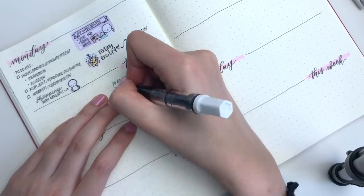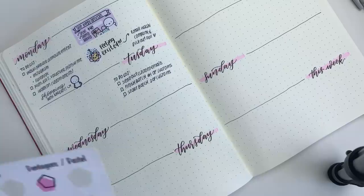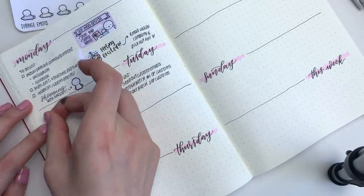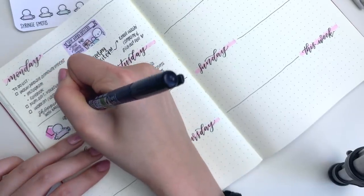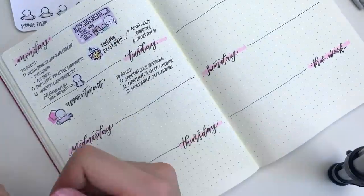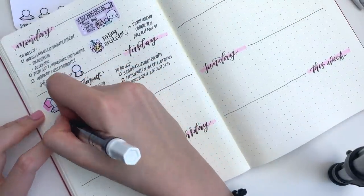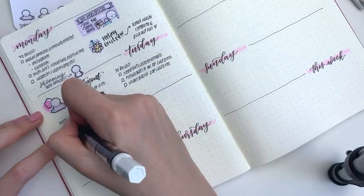Moving on to Tuesday, I just wrote down my to-do list and I had an appointment that day so I put down this foiled sticker from Rose Colored Days and also a syringe emoji that I just released to mark that I had an appointment. I'm getting my blood tested so hopefully everything is okay. Later that day I wanted to work on a bunch of customs and my goal was 10 customs, but I kind of messed up the tracker and I only made nine dot things. That girl sticker is from the Fox and Pip.